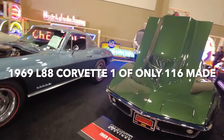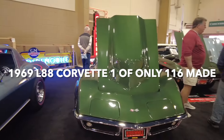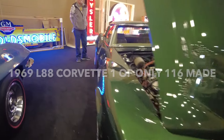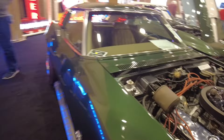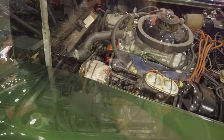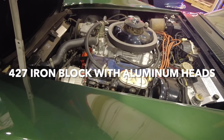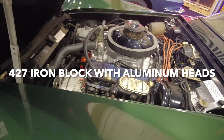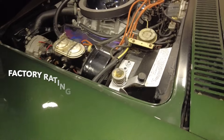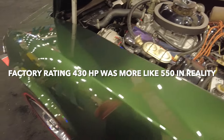All right, here we go. A '69, 427, 430 horsepower. One of 116 produced. This is the L88. That's why there's only 116 of these — because it's the L88.